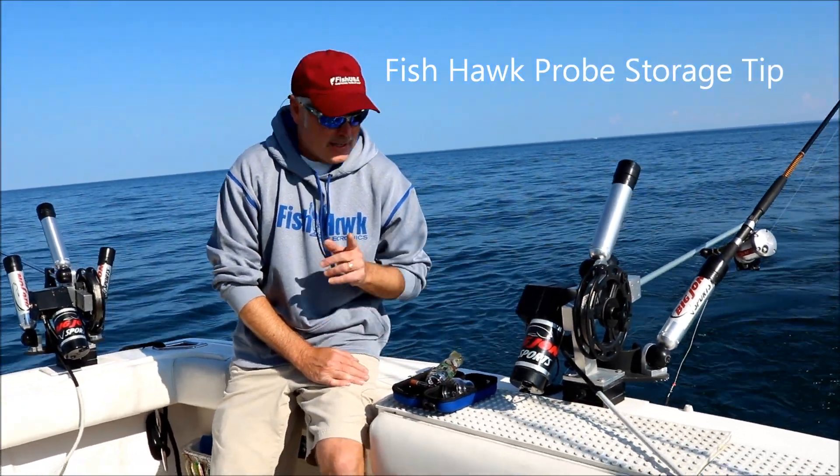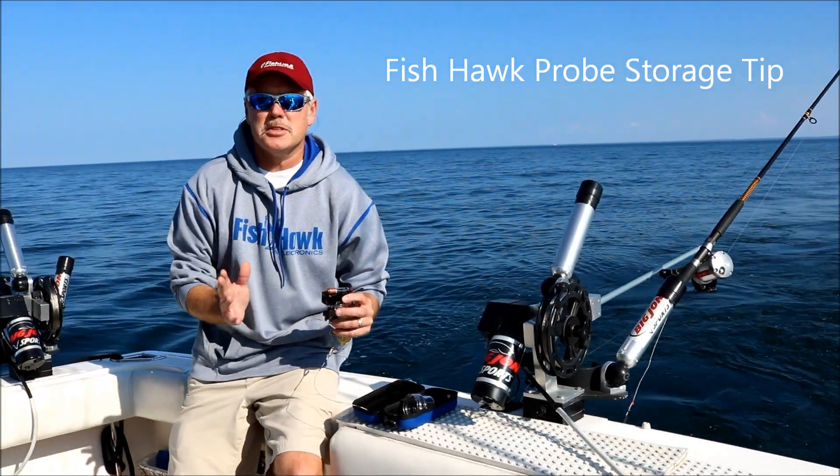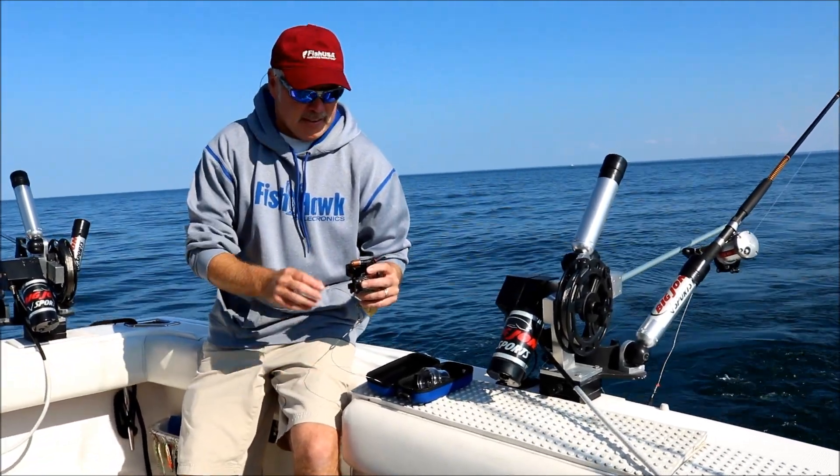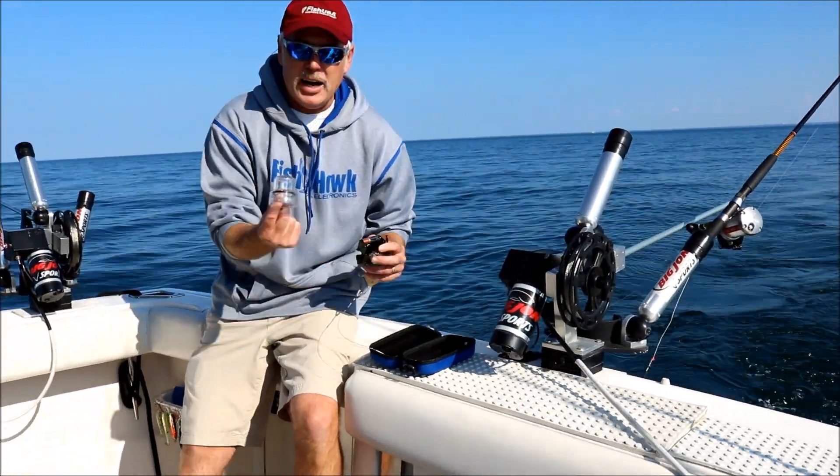Hi, this is Captain Pete. When I am done with my Fishhawk probe and I'm not going to be using it for several days or maybe the season, I will definitely remove one of these batteries for storage. I'm going to leave the cap off.